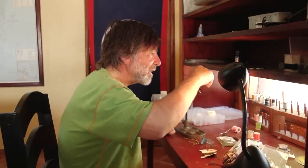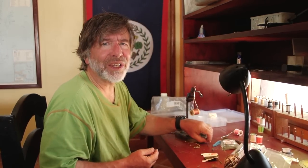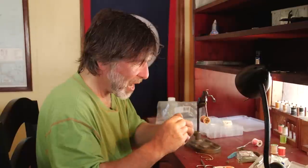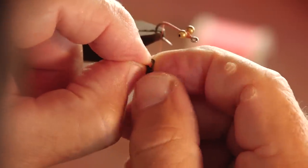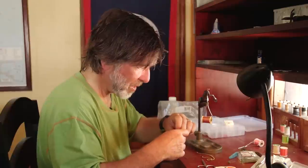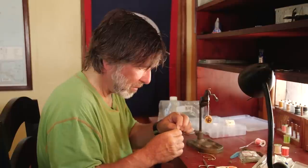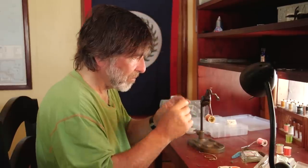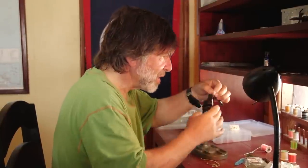Now I'll wind back to the bend of the hook, and I want to put a couple of claws on here. I notice the crabs in the shallows have black claws. I'm going to take a double strand of black rubber leg, tie a knot in both ends — just a single overhand knot — which gives you a little joint for the claw. Then a knot at the other end, and I'll cut it in half. These are going to be my claws sticking out the back end of the crab.